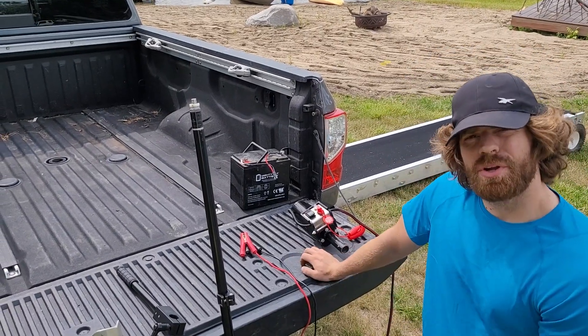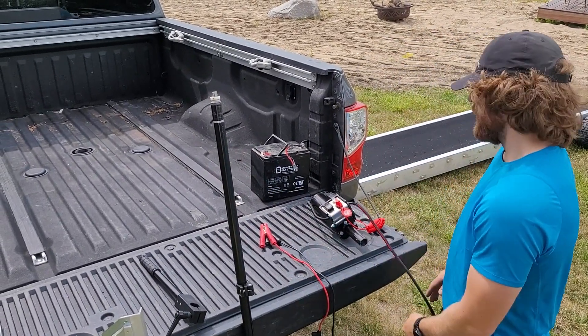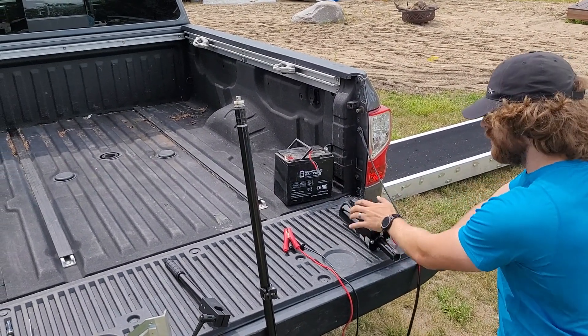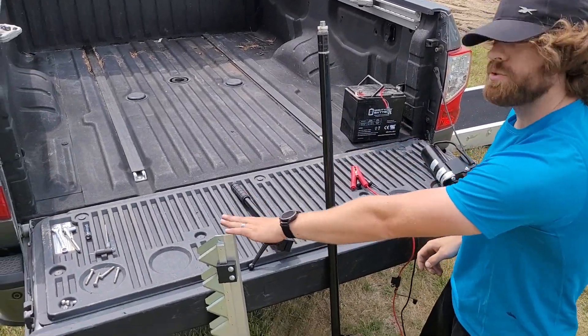Hey everyone, today we're going to be going over how to assemble your water cutter. The first thing you're going to want to do is make sure you have everything, so unbox everything. You should have a motor, some jumper cables, your transom mount, a handle, and your sickle bar.